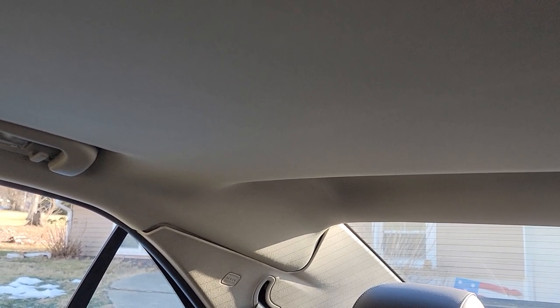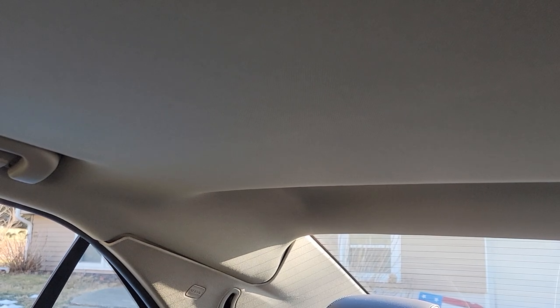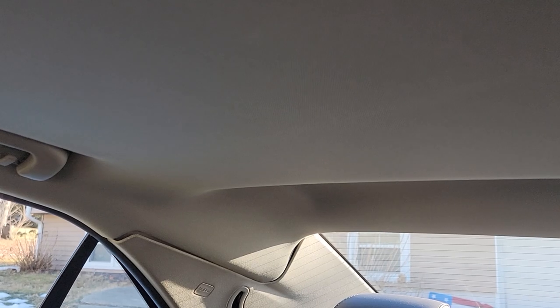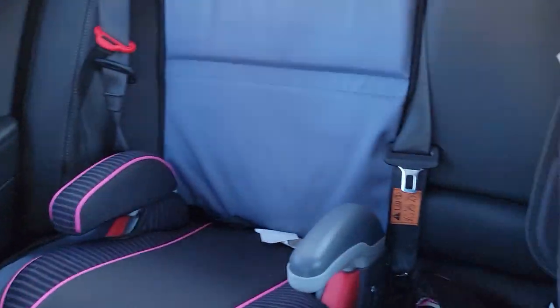Don't rip apart the foam because you're gonna need it to protect the headliner from the abrasiveness of the plugs when you put them back together. Be kind of easy when you do that. You'll unplug those — it's gonna be kind of a pain to get through, especially since I've got two kids' seats back here.